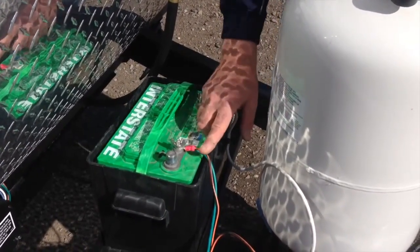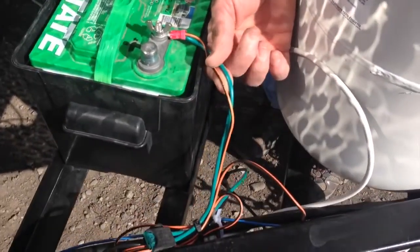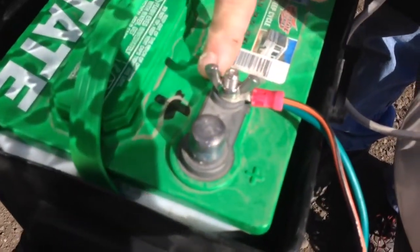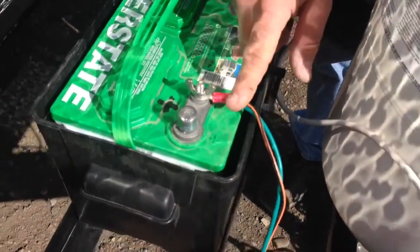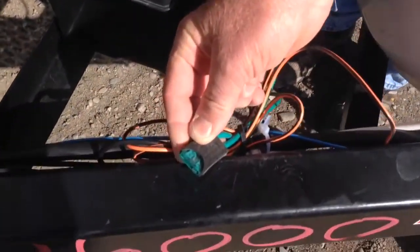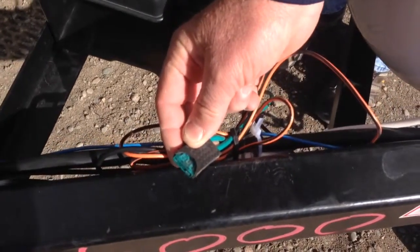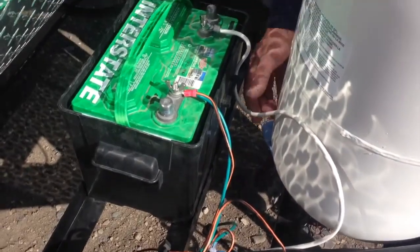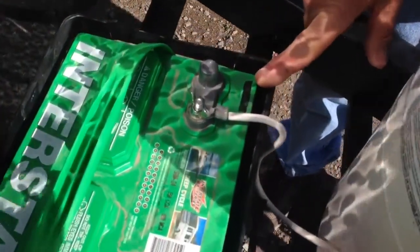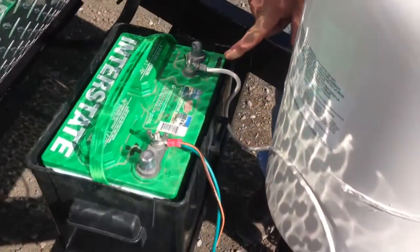The first connection you want to make — if you look here, we have an orange and a green wire and this is going to the positive side of your battery. The way to tell if that's your positive wire is if you have a fuse holder in place on that wire — this is your main power fuse for the coach. Then your white wire is your ground wire and that goes to the negative side of the battery, and that's all there is to it.